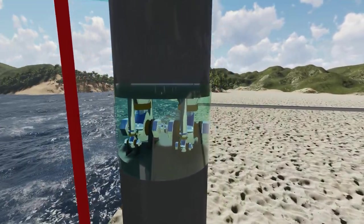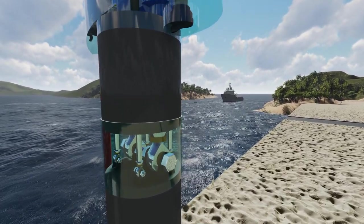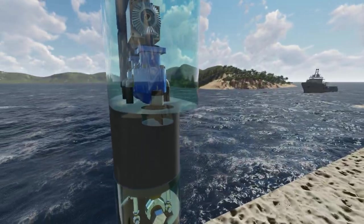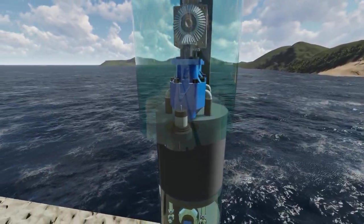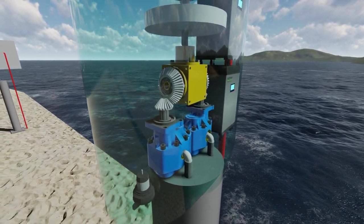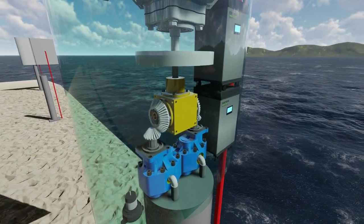When the lever arm swings back and forth, the hydraulic rams push and pull fluid through hydraulic pumps. At the base of the lever arm, which we have made clear so that you can see inside it, are all of the mechanical and power-generating components. The two blue units visible at the base are the hydraulic pumps, which have clever valve configurations that ensure the output rotation is always in one direction.